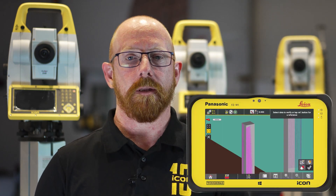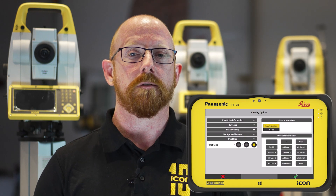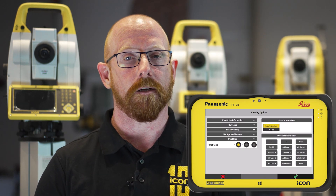For customers utilizing point clouds and our verification app, we recognize that sometimes when zooming into your data it was quite difficult to see the points captured on site. Therefore we've added a new viewing option to enable you to change the size of the pixels on your point cloud between small, medium and large, allowing you to zoom in and maintain the visualization of your data for better interrogation on site.